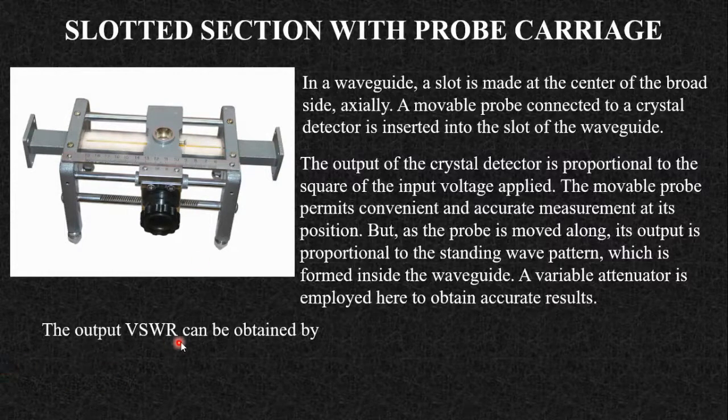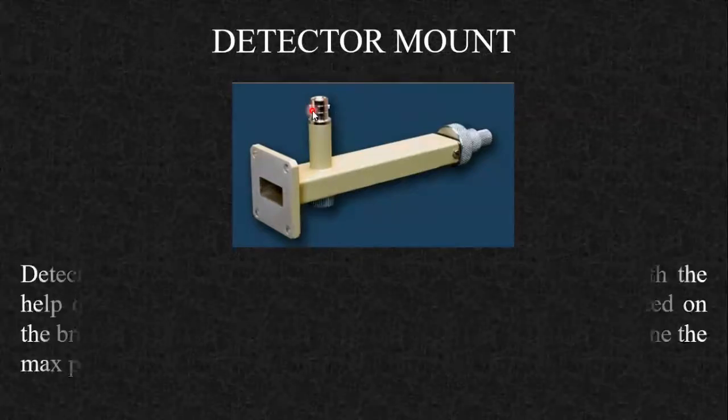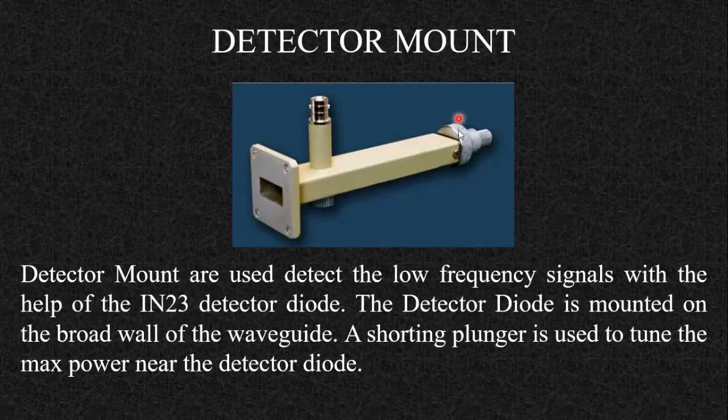The VSWR is equal to the square root of V_max divided by V_min, which you observe on the CRO. The next and last component of the microwave bench is the detector mount. The detector mount demodulates your signal. It is used to detect low frequency signals with the help of an IN23 detector diode. The detector diode is mounted on the broad wall of the waveguide, and a shorting plunger is used to tune for maximum power near the detector diode. You connect the CRO here to observe the signal.